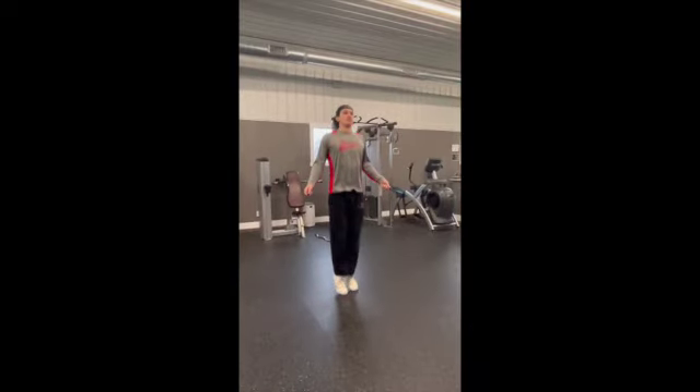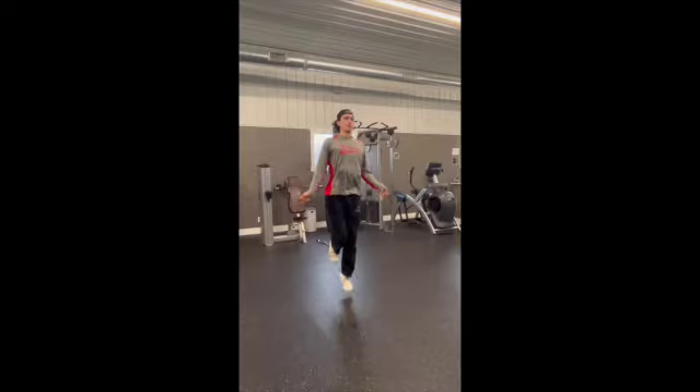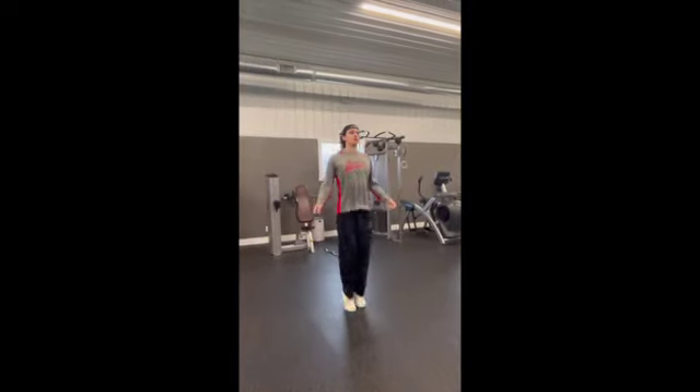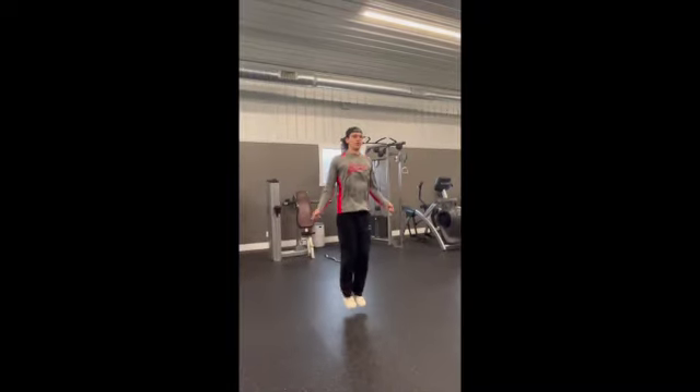Just like so. Once you get comfortable with this you can work on doing one-legged and even going back and forth. Then making it a little high jumps and maybe some low click jumps.